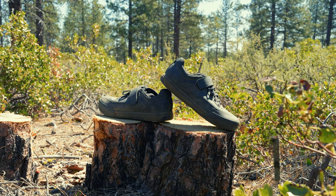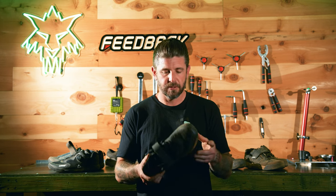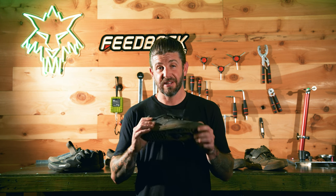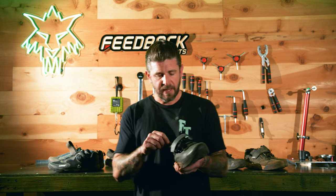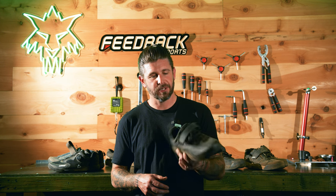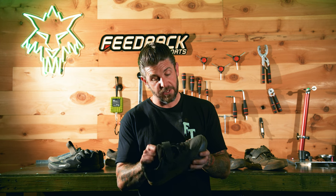That brings us to the Fox Union. We dissected this shoe about six months ago when they came out, and we've been riding in them a lot. I think we had eight pairs sent out to the crew and most of the guys have continued to wear them. I have the lace version here; I also have the double BOA version which I really like too, though I unfortunately left those at a friend's house. I would probably wear the lace version more often just because I like the way it looks better.